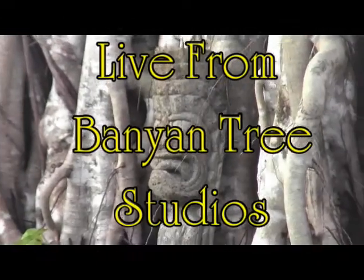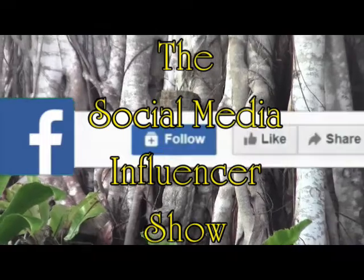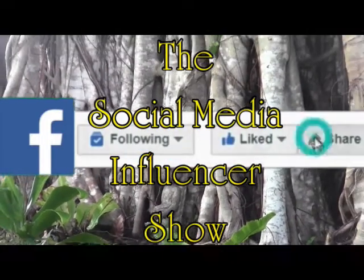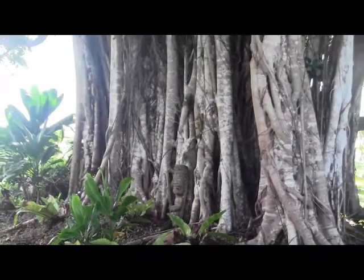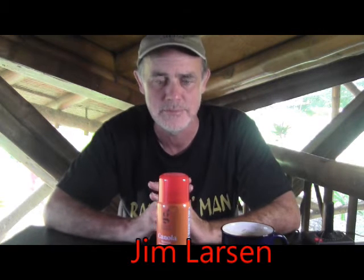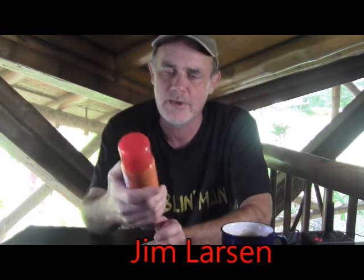Non-stick cooking spray from Good and Gather. Let's talk about it. From Banyan Tree Studios in Lower Pune, it's the Social Media Influencer Show with your host Sven Buchanan. Hello and welcome to the Social Media Influencer Show where trends are set and the willing are influenced. Sven Buchanan could not be here today. I am filling in for him. My name is Jim Larson. Good and Gather — you can buy this at Target. It's a Target name brand.